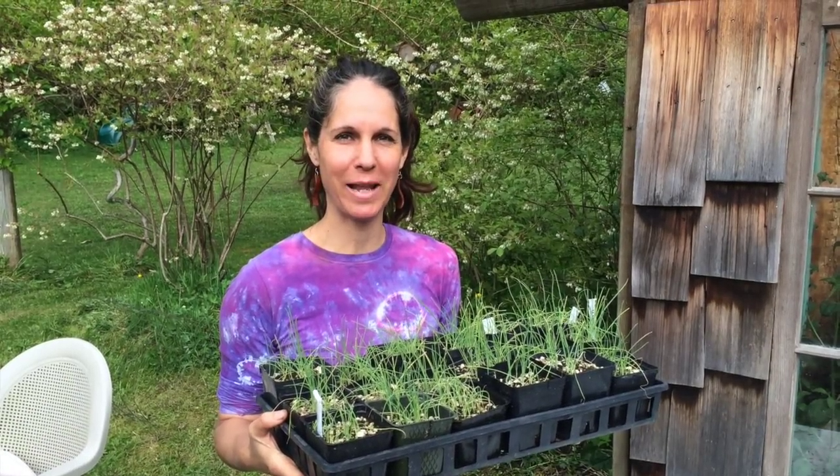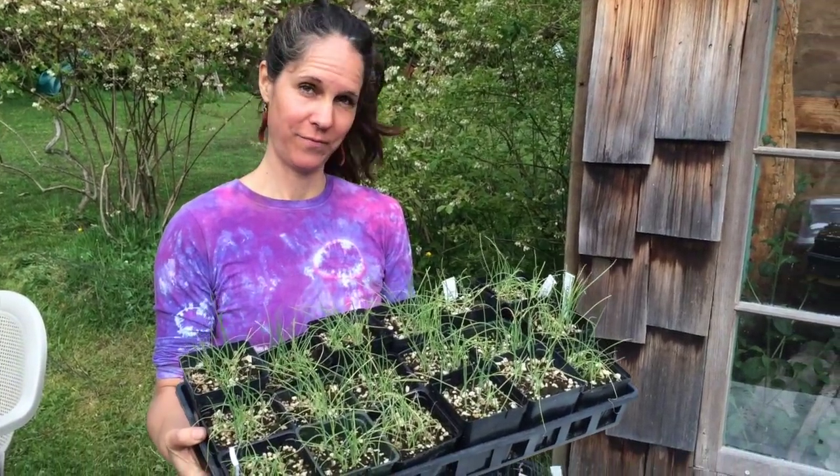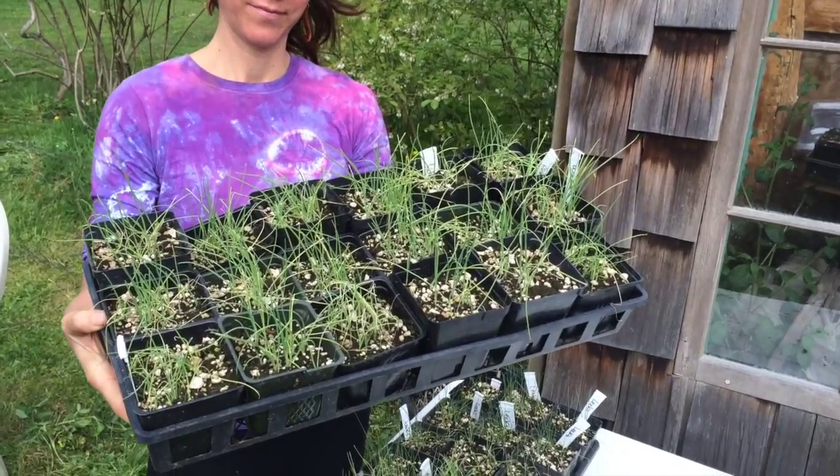So it's time to transplant our onions. Before you transplant your onions into your garden, you need to harden them off, which means that they were used to the greenhouse environment and since they're going to be outside now in the elements, they need to have a little bit of time to acclimate to that.